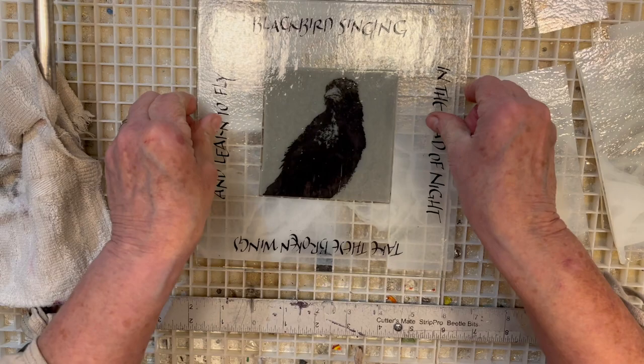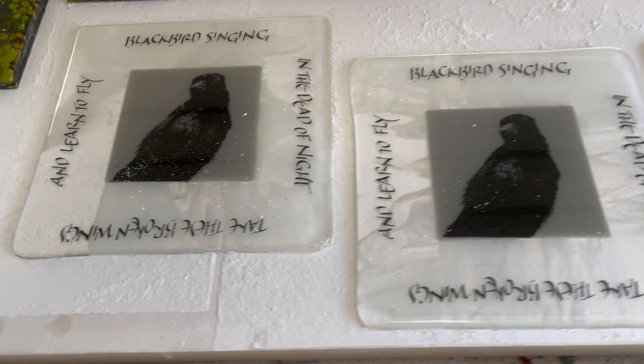So the pieces have been put through a full fuse in the kiln. They're all now one piece, but they're flat and the edges are a little wavy. So, on to the lap wheel.